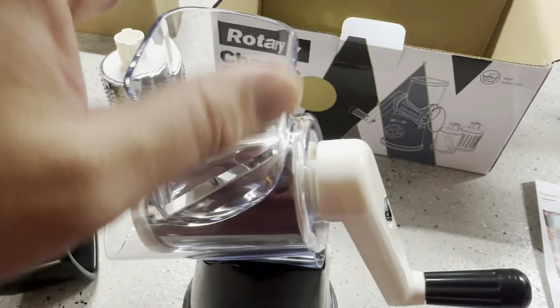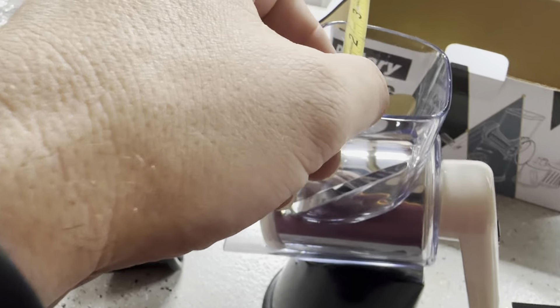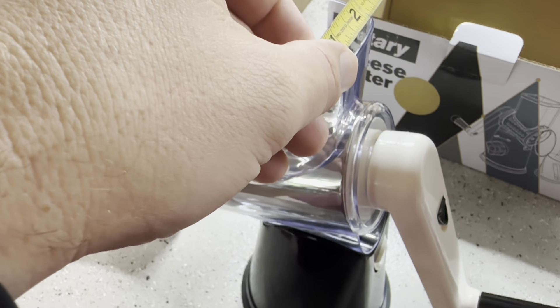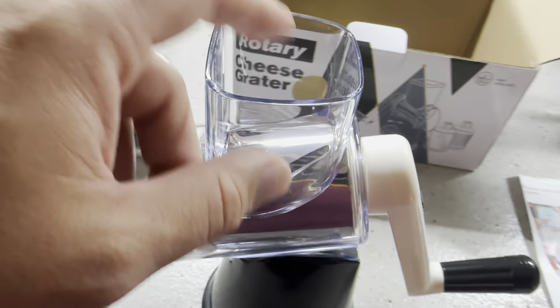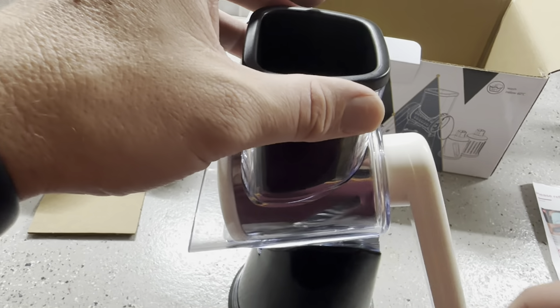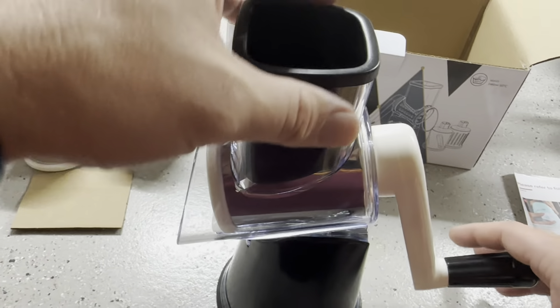Let me go ahead and grab a tape measure. Across the top I've only got two and a half inches by about two and three quarters. And then it actually tapers down a little bit at the bottom to about two and a quarter, two and three eighths. So you can see that it is kind of tapered, and it actually will not fit all of the different sizes of cheese that you might have.